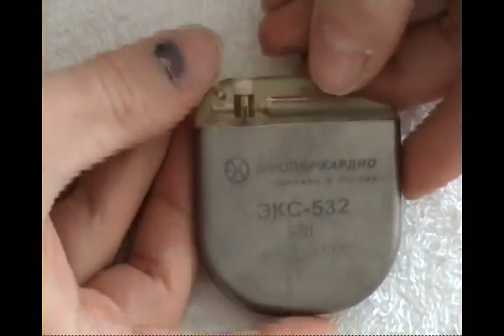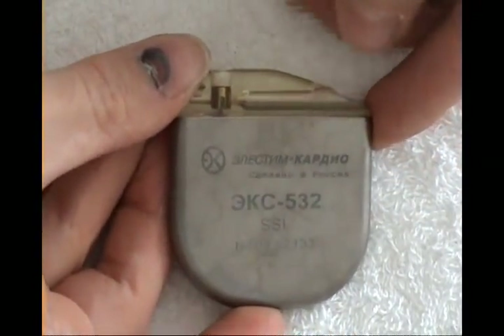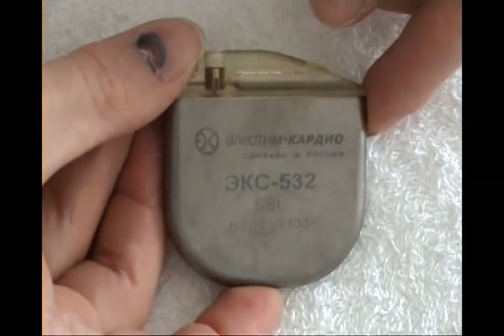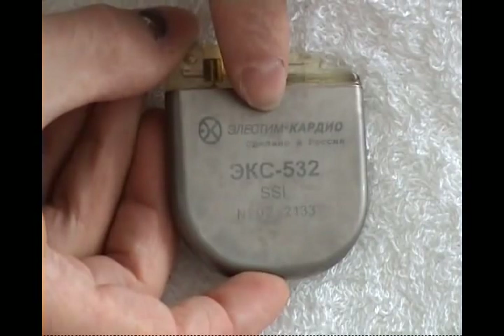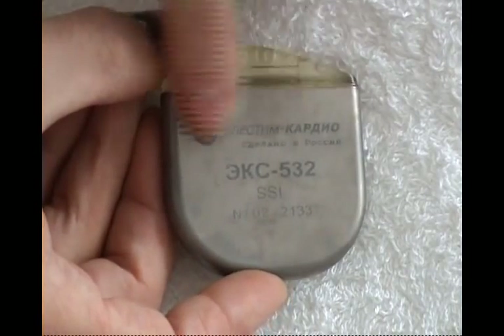The electrode system is quite special on this one. A very rare one — a collector's piece: a Russian-made pacemaker by Zeles-Team Cardio company, made in Russia.